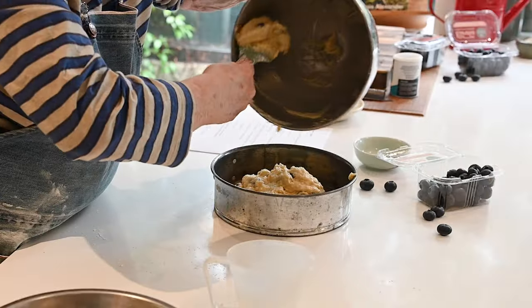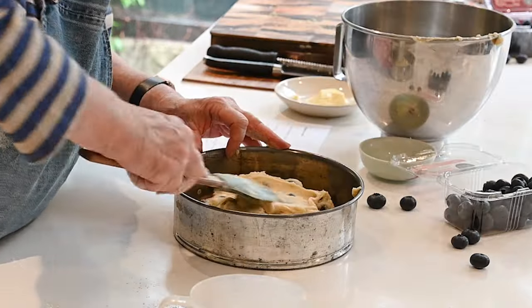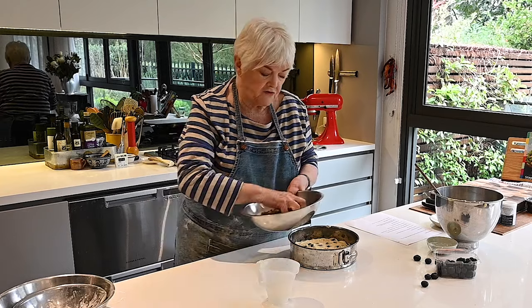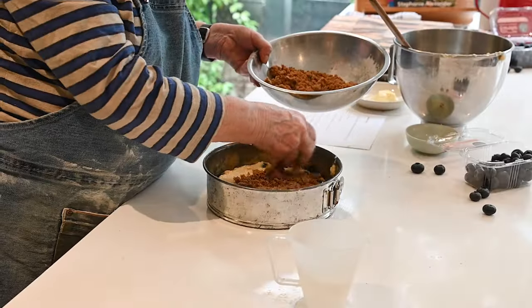Now I'm going to put the batter into our buttered and papered tin. The final step is to strew the streusel all over the top, right to the edges.